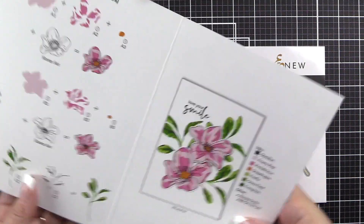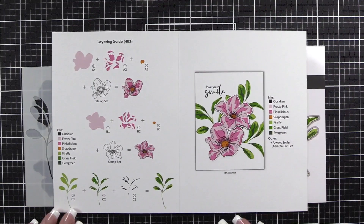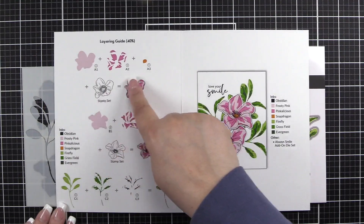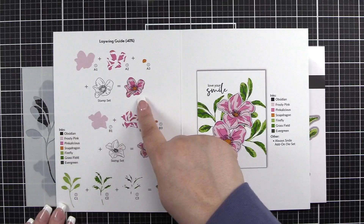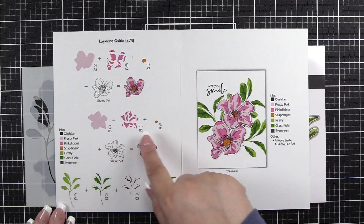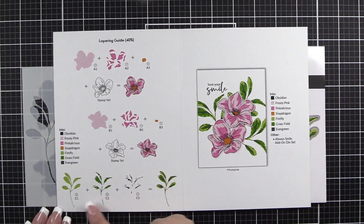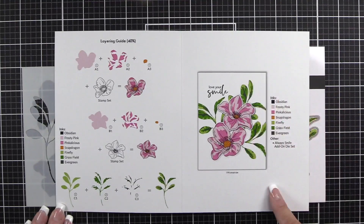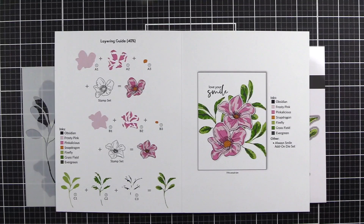Let's go ahead and have a look at the layering guide. Inside the layering guide, you see the inks used to create all of the images, and step-by-step which portion of the stencil to use and when to use the stamp set for the flowers and leaves. You have a sample project over on the right-hand side.